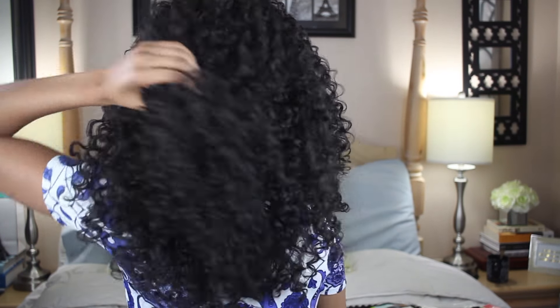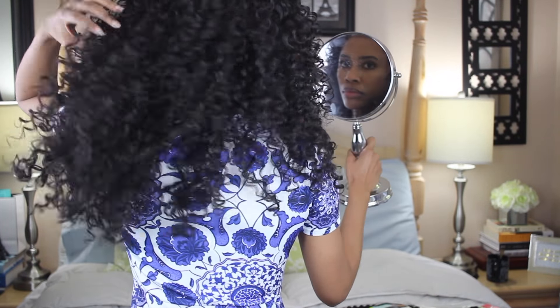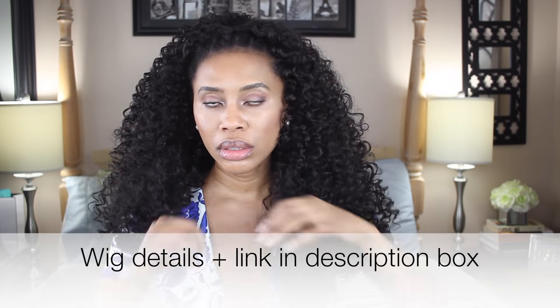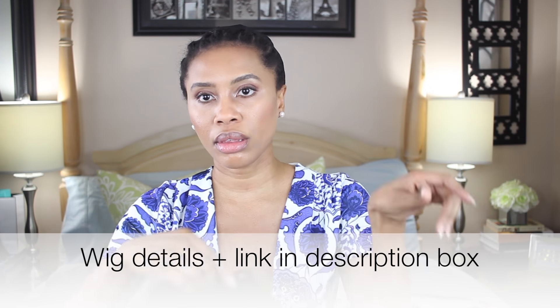Hey girl, it's Miss Khabiby! I'm going to show you guys step by step my new protective style, which is actually this half wig. This is the wig just fresh out of the package — it's a lot of hair, big hair, beautiful curls, but it's just a little bit too much for me.